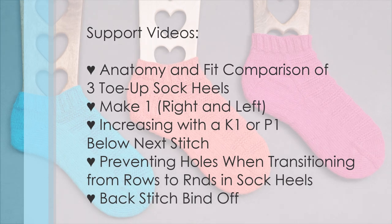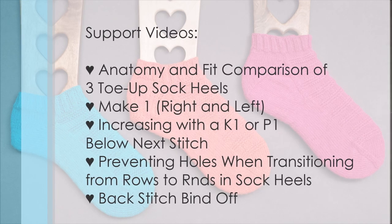Additional topics cover increasing with a knit one or purl one below the next stitch, preventing holes when transitioning from rows to rounds in sock heels, and finally the backstitch bind off.